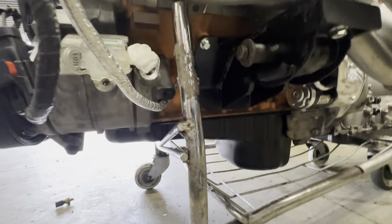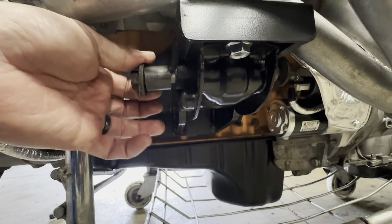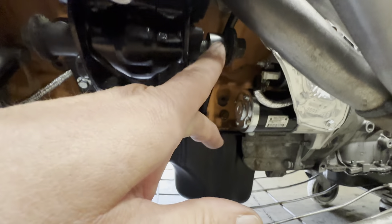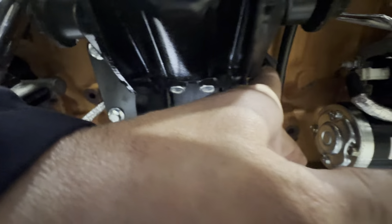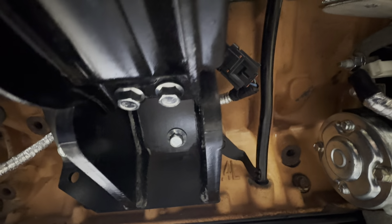Going under here to the motor mounts — this is the driver's side. The bigger spacers go in the front, smaller spacers in the back. And under here is the knock sensor, right up under there. There's a knock sensor on each side.